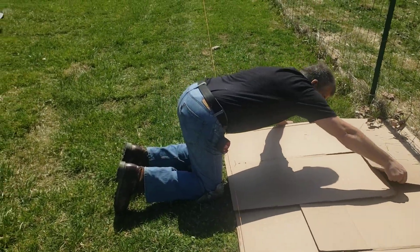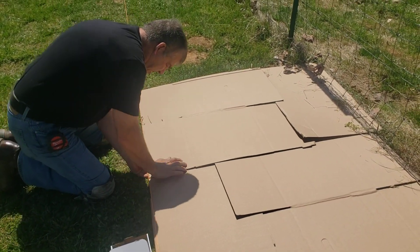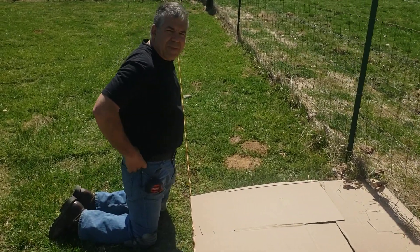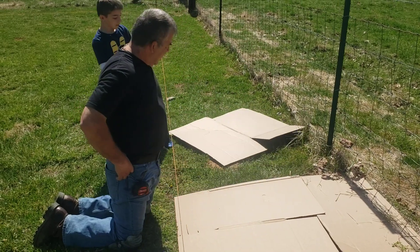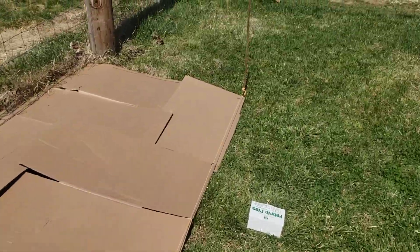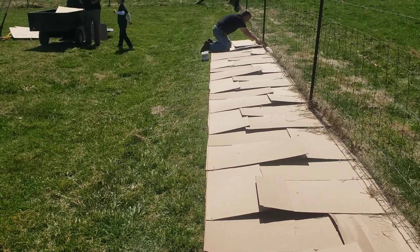Okay, handsome man Joseph, what are we building here? We're making a strawberry bed. So tell me a little bit about what you did. We staked out the area with a piece of rebar here, and then another piece of rebar over here, so that our rows are nice and straight.